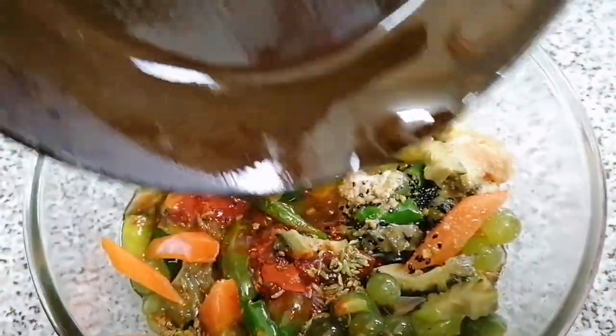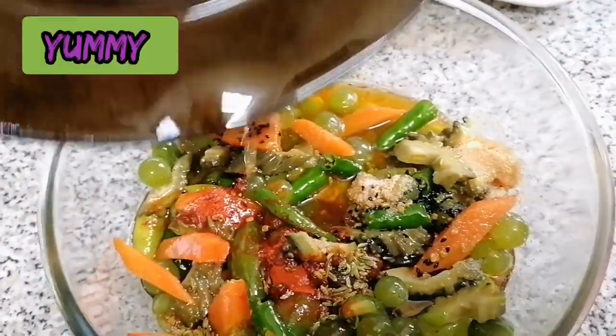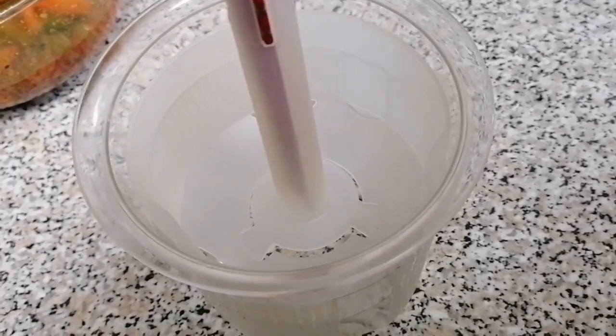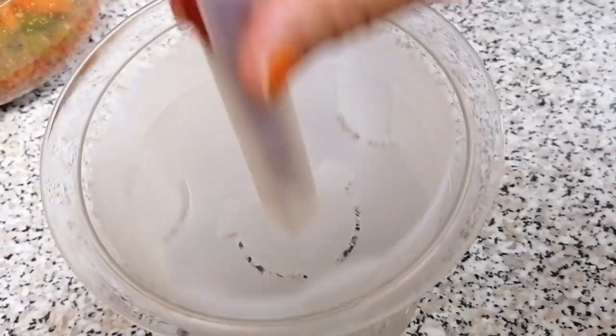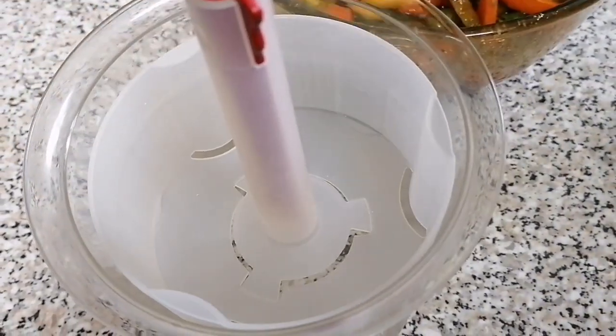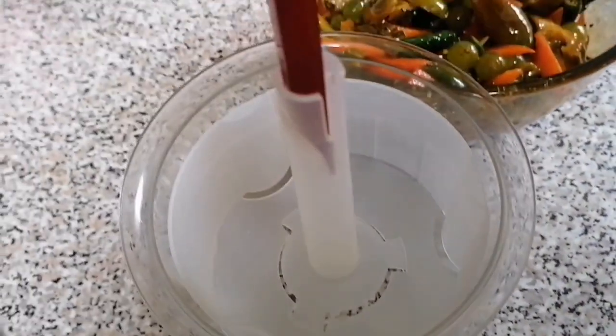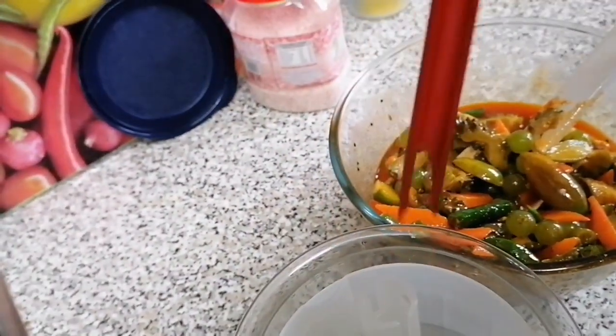I will mix it well. I have a special jar for a cup of tea. I will add a cup of tea. When we remove the seeds,